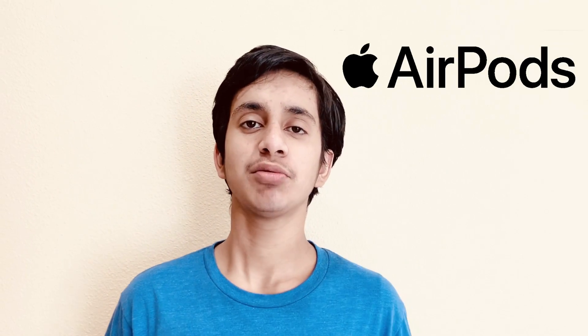Hey guys, it's me Shankar Bandha. As you may all know, Apple AirPods are really popular and many people like them. But unfortunately, every product comes with something, and one major problem for the Apple AirPods is that when someone's using the AirPods, one of the AirPods drops the connectivity or stops working entirely for no reason.